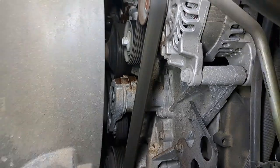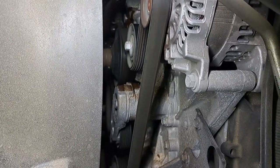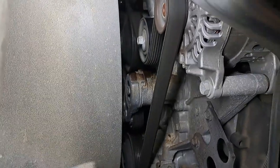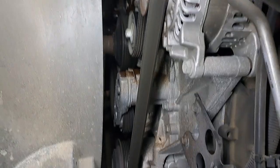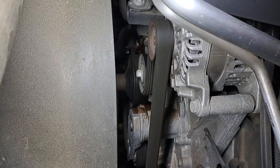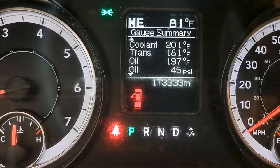Get a better shot of it from this angle — it's just really not showing up on camera how much that pulley is wobbling around. You can see though she is already starting to let go. I better shut it off, I just wanted to bring this to you guys. 173,000 miles on the clock.